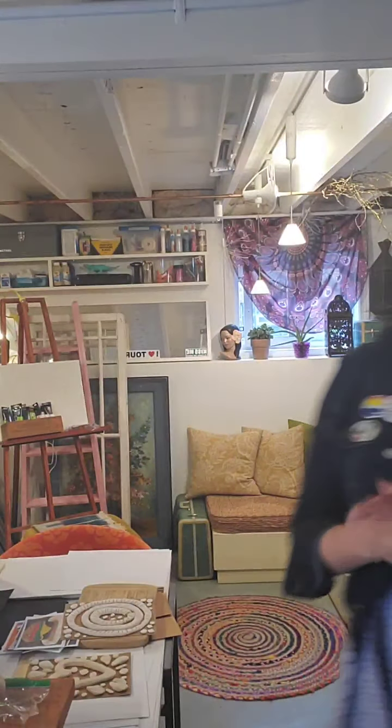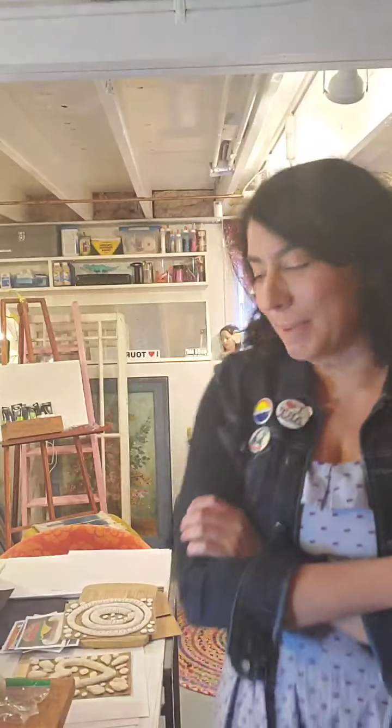Hi everybody, welcome to art class! Glad that you guys are here. Today's going to be fun — we're going to make clay, and I'm going to show you two different ways to make it.